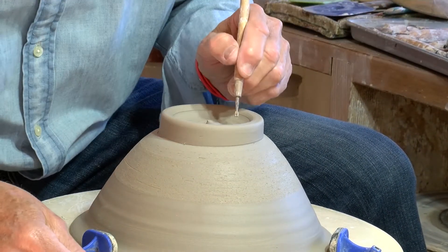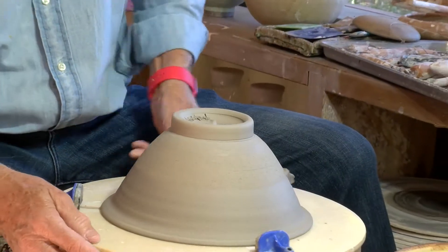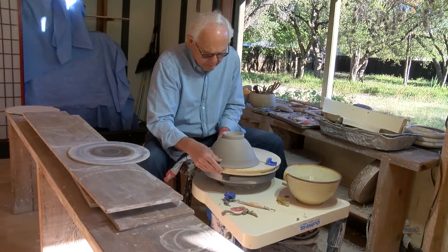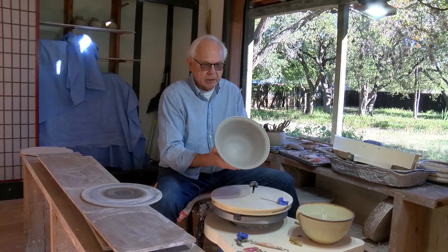I'll sign my name. This piece is now ready to dry, and then we'll glaze it.